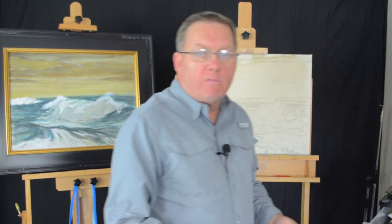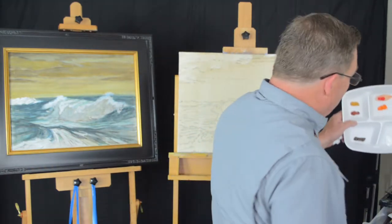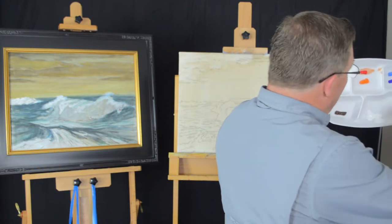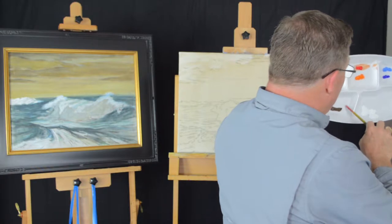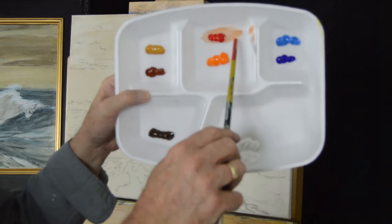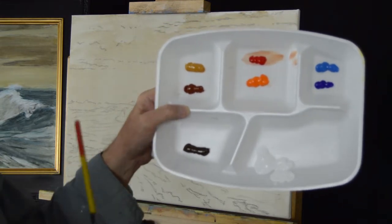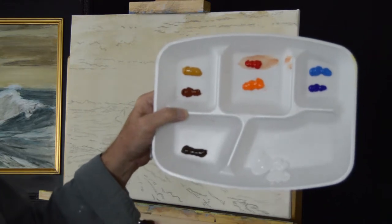I'll go over my palette with you, as I usually do. We always use the palette the same way. We put our white in the largest section of the container. Then we have our blues, our reds, our yellows, and an earth color. Our blues are ultramarine and cerulean. Our reds are cadmium red, cadmium orange. Yellows are yellow ochre and burnt sienna. And an earth tone, raw umber.